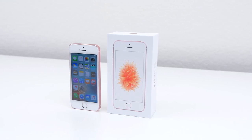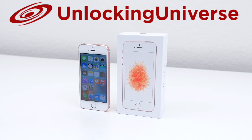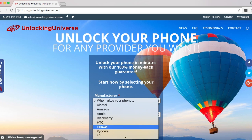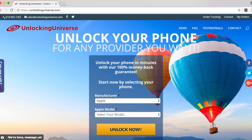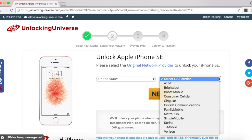First off, we need to get the unlock to start the unlocking process. One of the best and most trusted websites to get all your network unlocks is unlockinguniverse.com. Head on over to unlockinguniverse.com and select your phone manufacturer and the phone model from the drop-down list. On the next page, go ahead and select the country where the phone was originally purchased from and the carrier of the phone. In my case, I purchased it in the United States and the original carrier is T-Mobile.